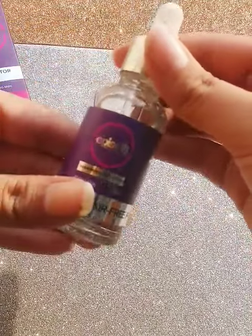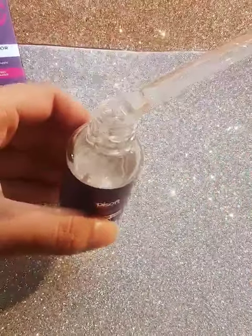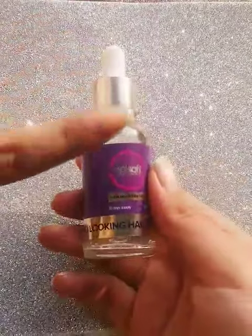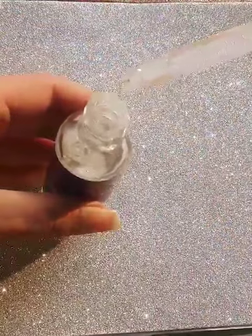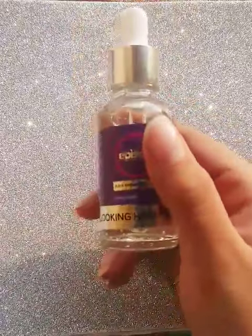I will show you how it looks. You can see it's basically a serum. The packaging is typical for serums — it has a dropper form. You get 30ml of product and its consistency is not so thick; it's a thin consistency.